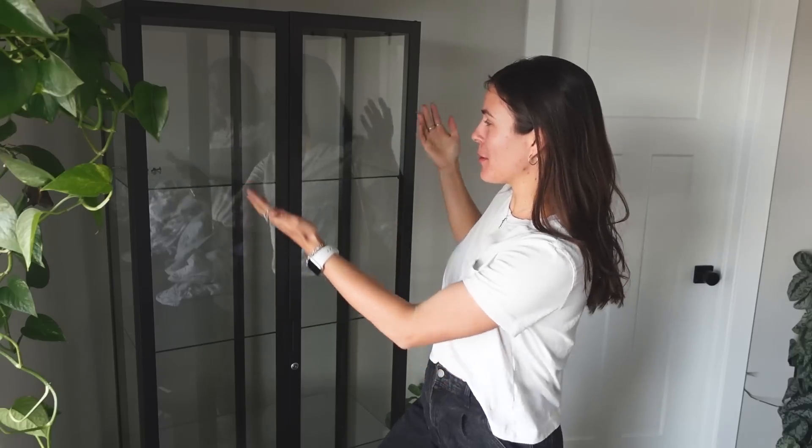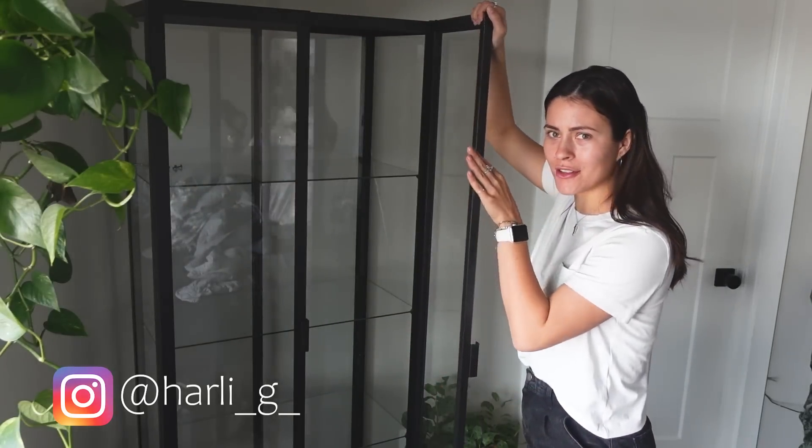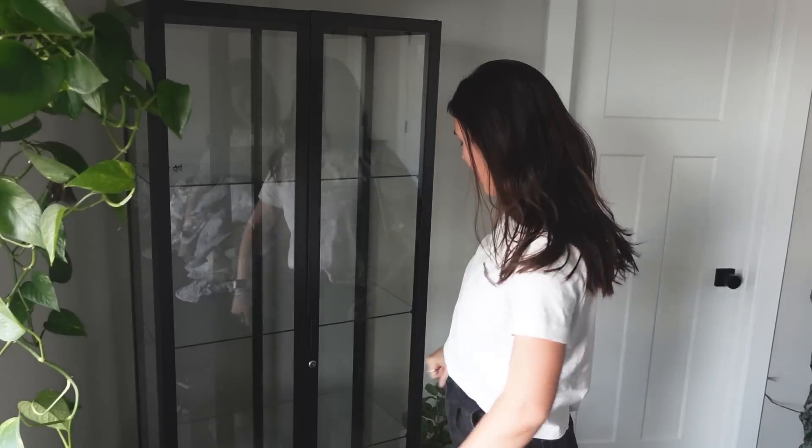This is the Millsbow cabinet. I ended up going for the black one and the taller version — there's also a short version. I decided to go for this one because it just fits my bedroom a lot better.